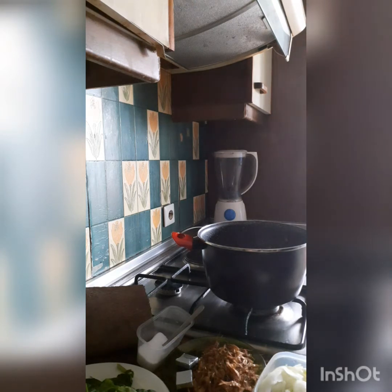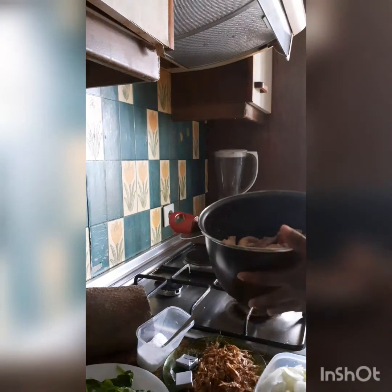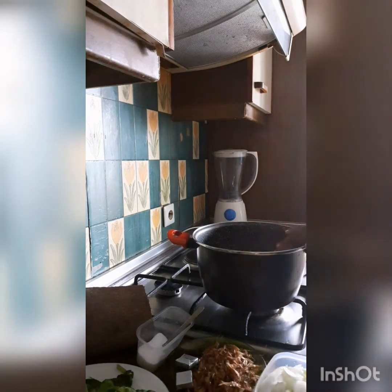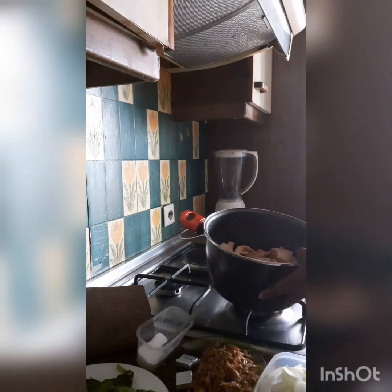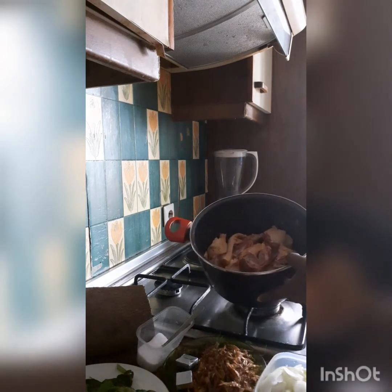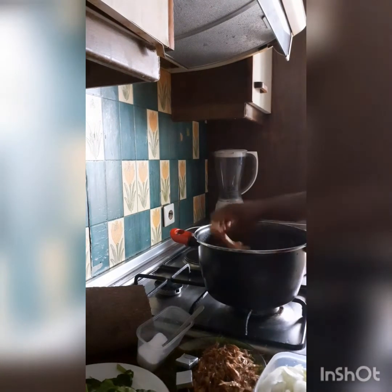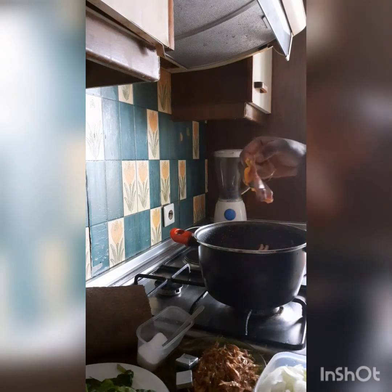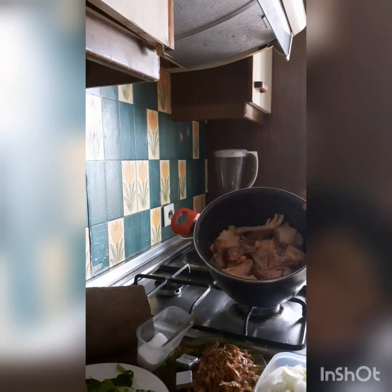I have my ingredients here. I have my chicken inside my pot — fresh chicken. I just bought the chicken live and killed it myself and removed the feathers at home. You can see the leg and the gizzard of the chicken.